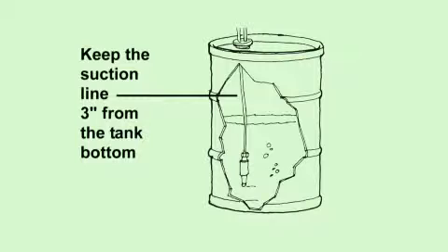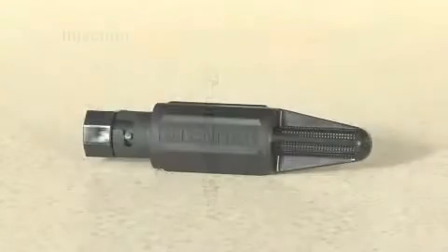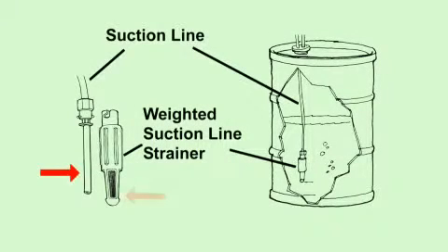The suction line should be 3 inches from the bottom of the solution tank to prevent picking up sediment. Sediment pulled through the suction line from the tank bottom can damage the pump tube and cause blockage or restriction in the check valve duct bill. The duct bill is used on applications above 25 PSI. The insoluble sediments can create back pressure that exceeds the pump tube's pressure rating and will damage the tube. Install Stenner's weighted strainer on the end of the suction line and keep the suction line from the nose of the strainer to prevent blockage that could interfere with the pump's priming ability.